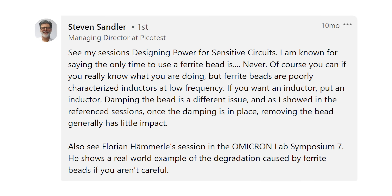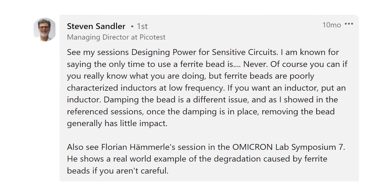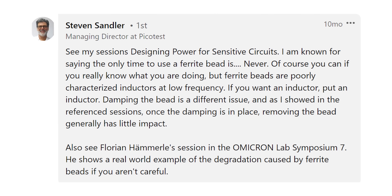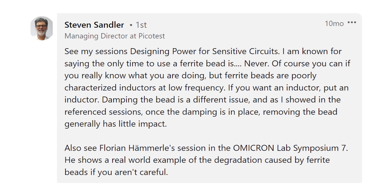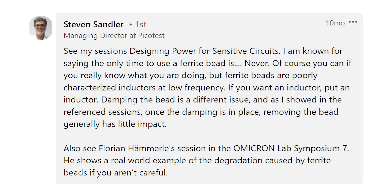If you scroll down on this post, you will see Steve drop the famous comment. Steve Sandler writes, 'See my sessions on designing power for sensitive circuits. I am known for saying the only time to use a ferrite bead is — wait for it — never. Of course you can if you really know what you're doing, but ferrite beads are poorly characterized inductors at low frequency. If you want an inductor, just put an inductor. Damping the bead is a different issue, and once the damping is in place, removing the bead generally has little impact.'